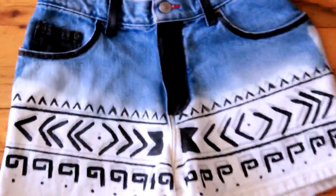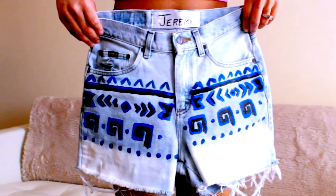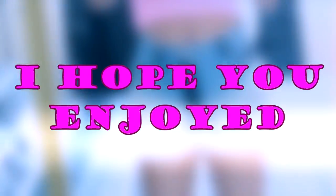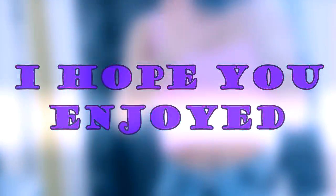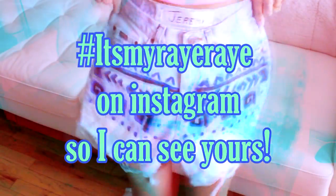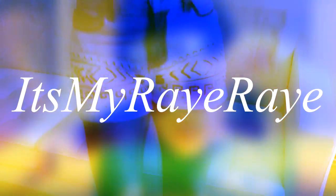Now you're all done and you've got yourself some cool DIY travel shorts — and it didn't cost a thing! You can do any colors, any design, go crazy with this. I really hope you guys enjoyed this video. I love making it for you guys and I have so many more ideas coming. So if you want to see more, please let me know — rate, comment, and subscribe. Hashtag itsmyrary on Instagram so I can see yours if you make them. I love you guys and I'll see you in the next video. Peace!